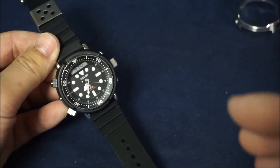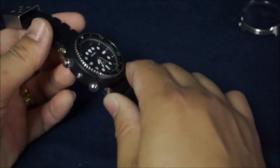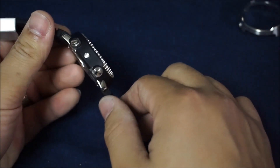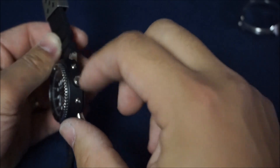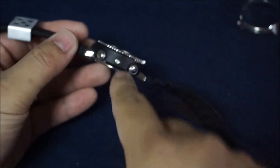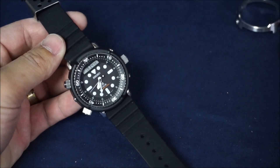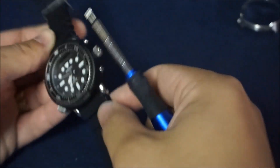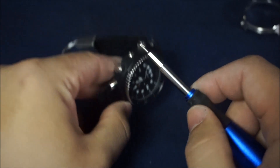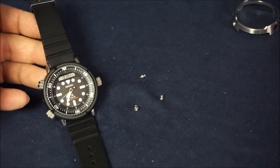With the Arnie, if you want to do this upgrade you don't have to do it in a specific order — you can remove the shroud first or the band first, it doesn't matter. If you start with the shroud, take notice of these hex-head screws: there are three of them. These screws are what hold the shroud onto the main case of the watch. Using the Torx driver, go ahead and remove all three.